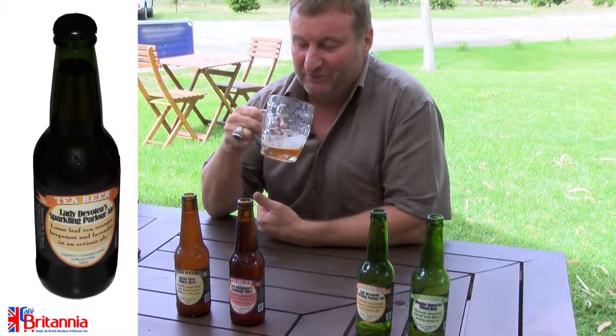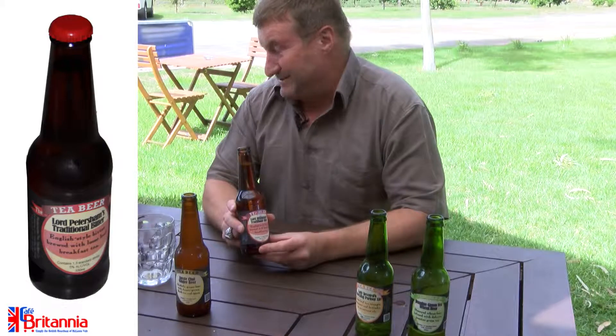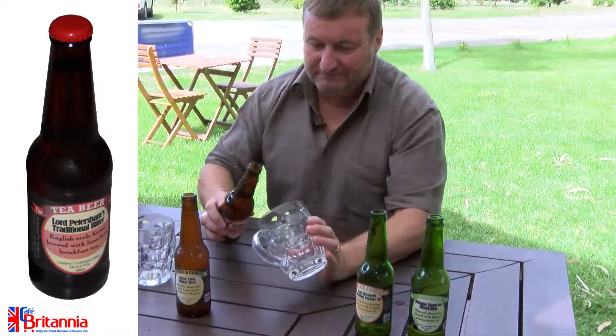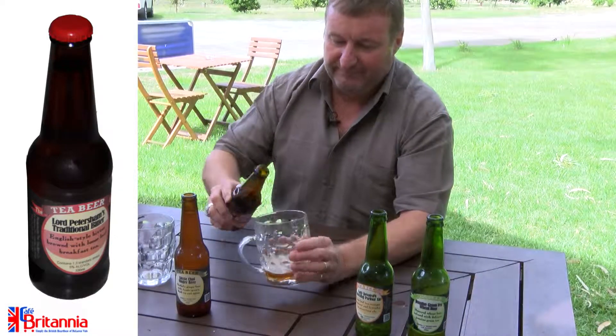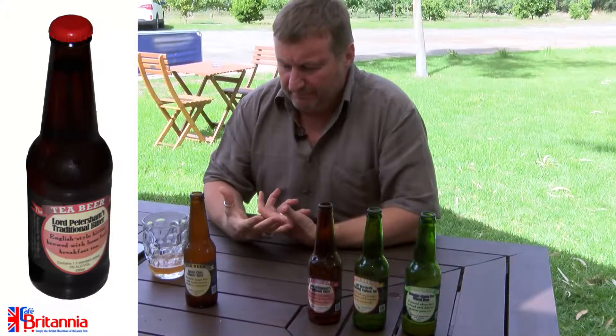So this one is designed for females. You'll see the colour change again. This is one that's very much a bitter style — the more English style bitter that you'd find in the UK.